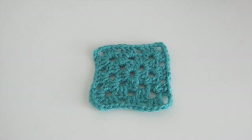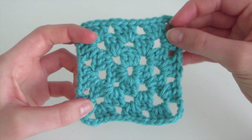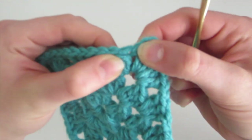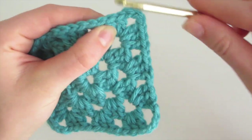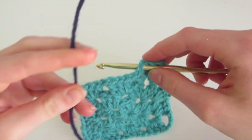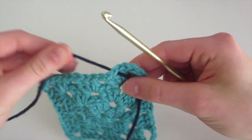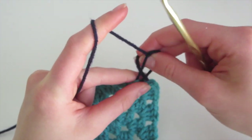To show you how to do the scalloped edge, I made this granny square that has three rows. It will be a sample. To start, we're going to take our crochet hook and insert into any chain that you like. I'm going to insert right here, wrap the yarn around the hook, and pull through. Then I'm going to make a knot so that the yarn is secure to the granny square.